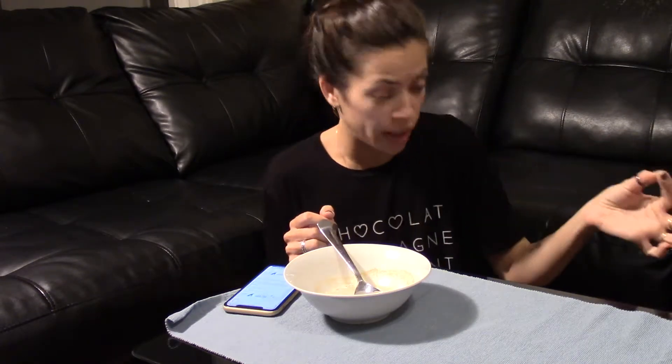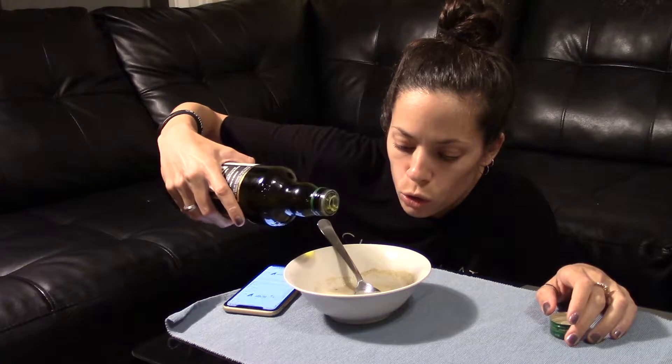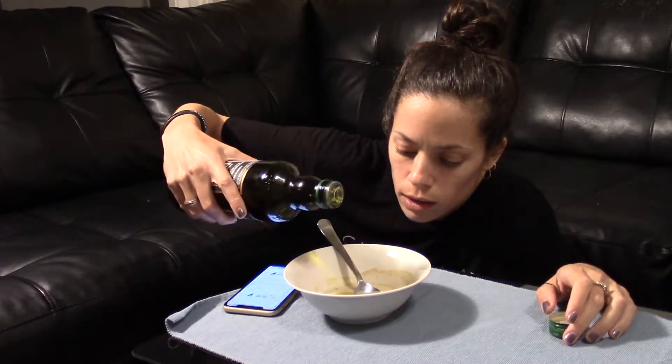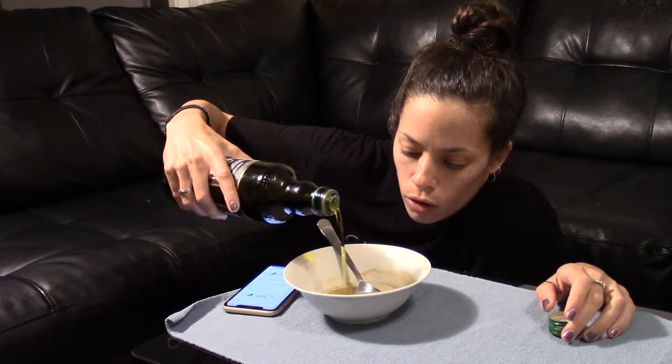Five drops of lemon juice — lemon juice, but fresh. I don't have lemon juice. So I'm going to put olive oil instead. One, two, three, four, five.